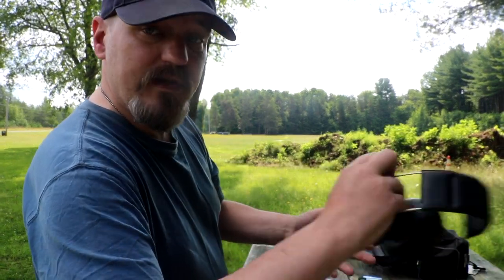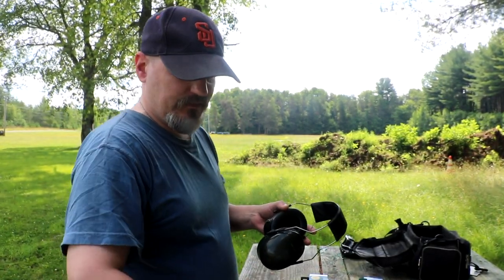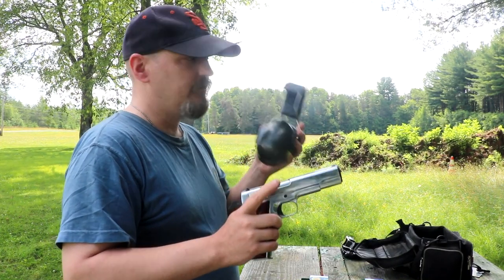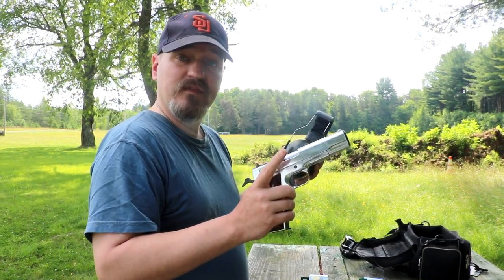Ready to go. Treat blank guns like real guns. Always keep your finger off the trigger and wear hearing protection because these things can get loud.